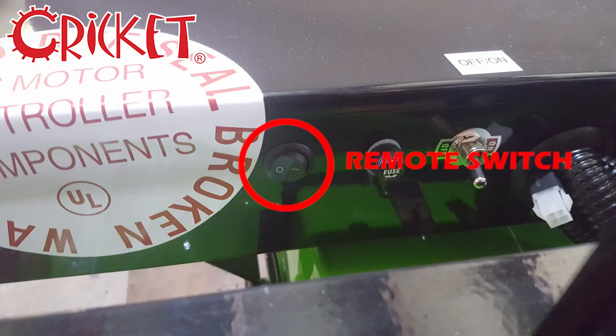If your power is draining too quickly, make sure that this switch behind the control box — which connects to our remote transmitter — is off. This switch should only be on if you're using the remote.